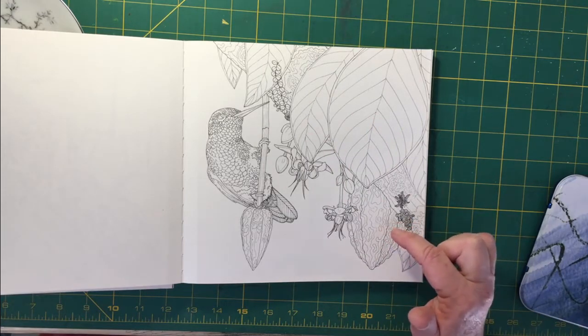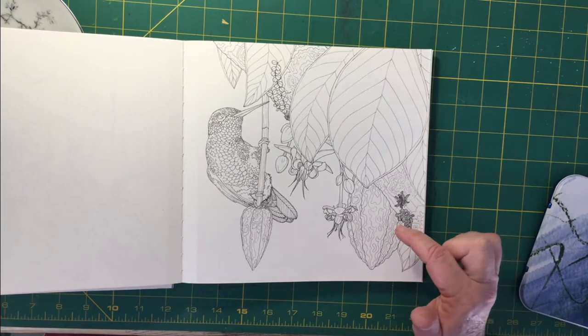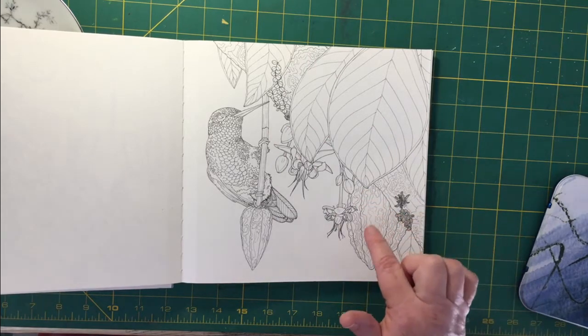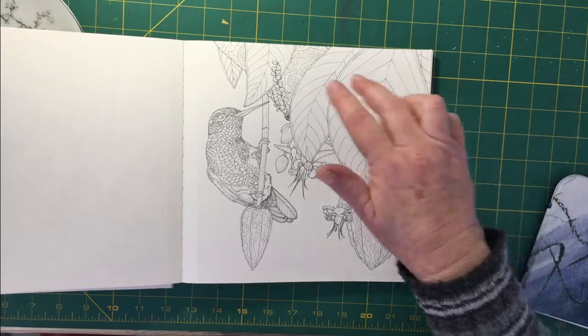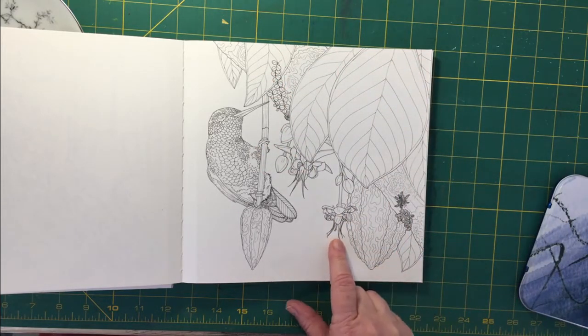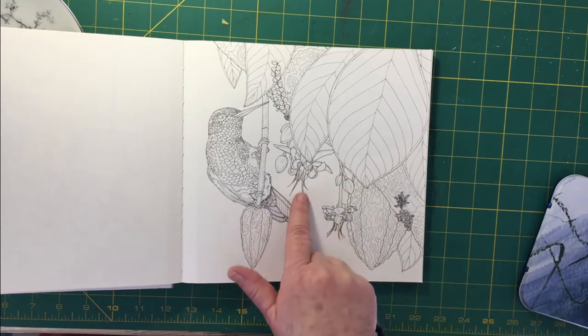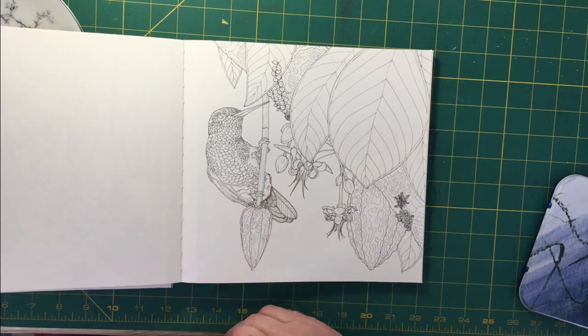But I'm not entirely sure what they are, so if you happen to know, please drop me a line in the comments. This is the fruit. This appears to be the bark of the tree and then the big leaves. And these look a little bit like fuchsia plants, so I'm going to sort of look at that kind of color scheme.